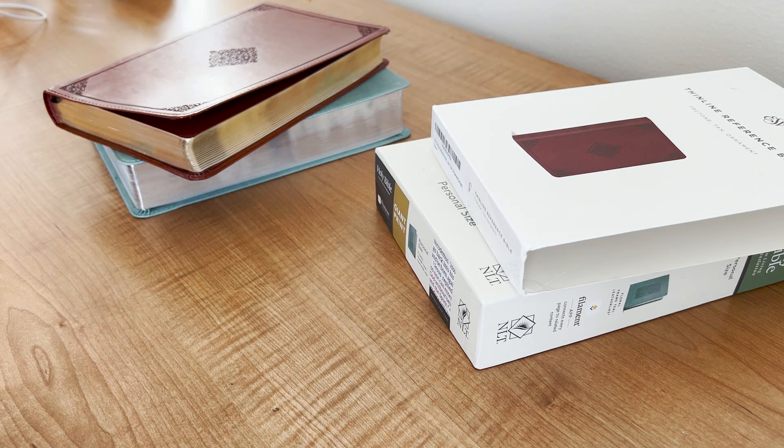What's up guys, this is Jeremiah Payne with Frost Leather, and I'm going to show you why a Crossway is the best Bible to send in for a Bible rebind.